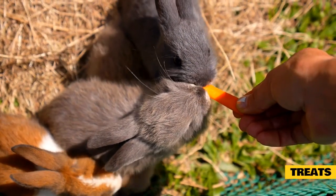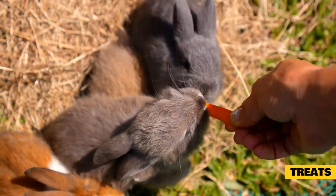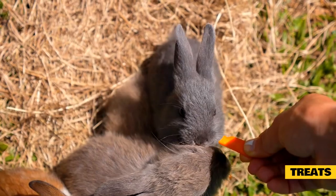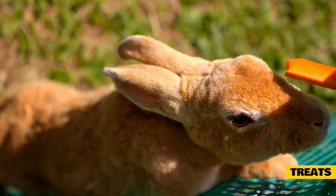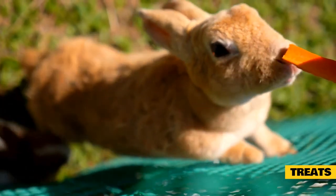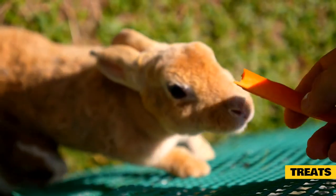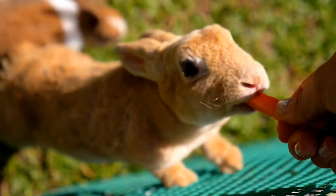Treats such as fruits and starchy vegetables should be limited in a Jersey Woolly's diet. Because Jersey Woolies are so small, they can only be given one tablespoon of treats three to four times a week. Going over this limit can lead to obesity and related issues, taking years away from your pet's life. Jersey Woolly rabbits are herbivorous, so their diet should consist of hay, vegetables, pellets, and some fruit. Always wash fresh foods thoroughly to remove any pesticides and harmful chemicals, and remove uneaten fresh foods at the end of the day to prevent rotting.